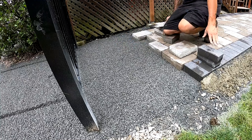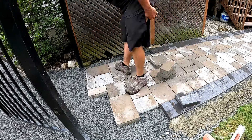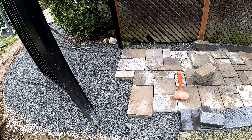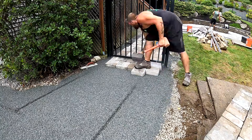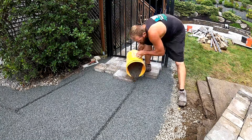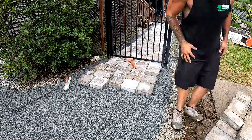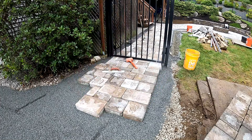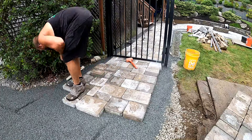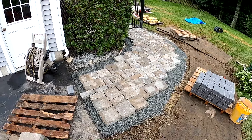One thing I've learned from all this work is that you really need to take your time through this process and make sure everything gets laid right. There's nothing worse than spending a lot of time and effort on a project just for it to not be perfectly flat — curved joint lines or dips and dives in your walkway really take away from the end product. My best advice is to take your time, follow these steps as perfectly as possible, and don't worry about how long things take. The more time you spend practicing good quality, the more your efficiency will come after that.